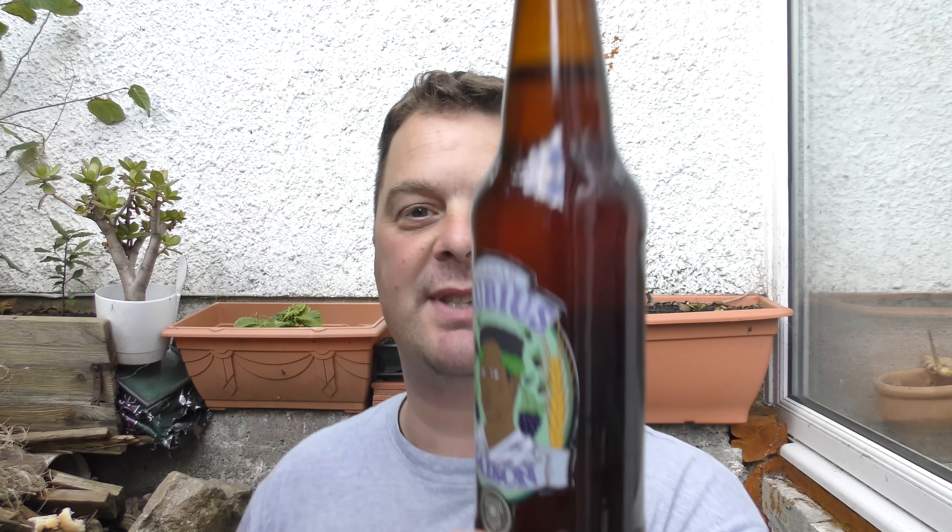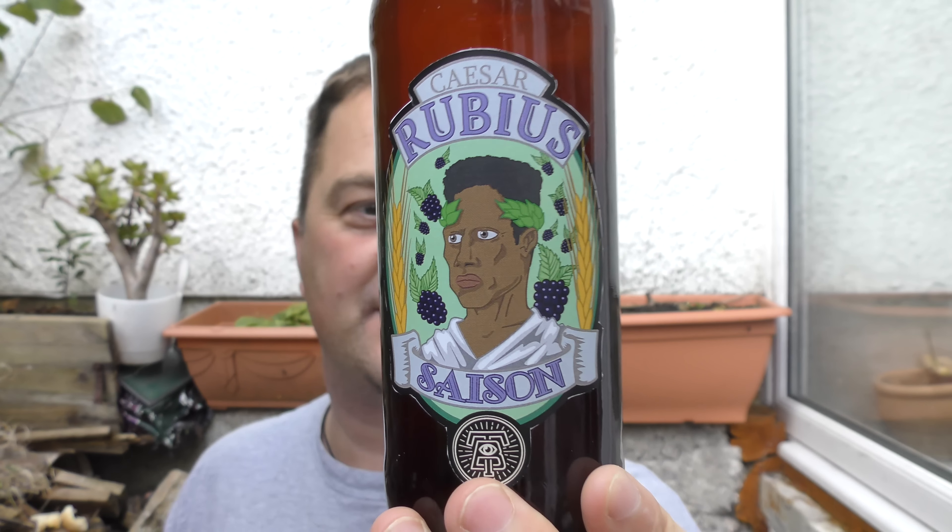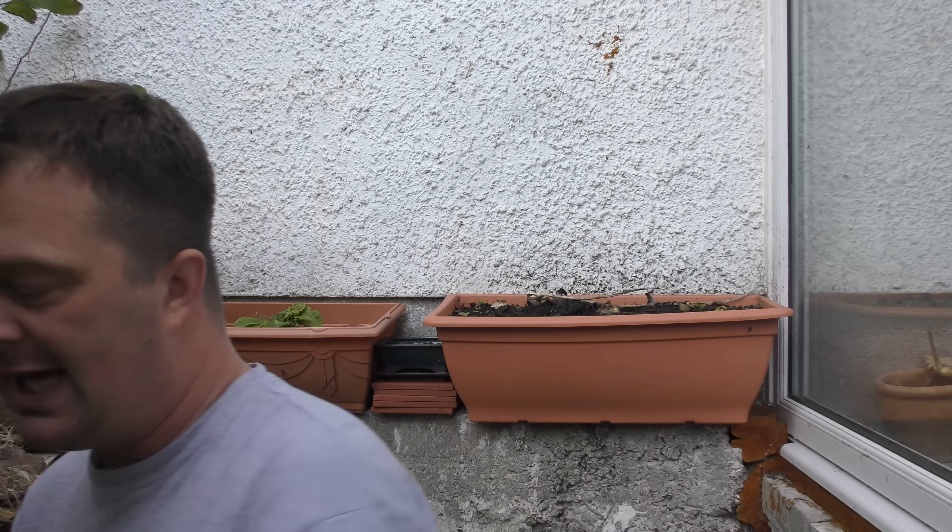It's great that he produces really good beers and puts the effort into the labels. It's 7.1% ABV. It looks to me like it's a blackberry saison.